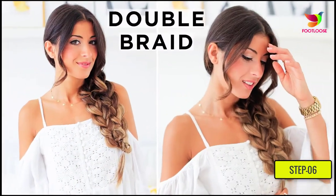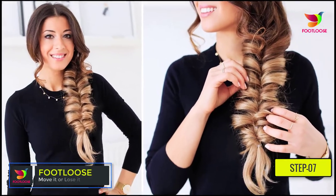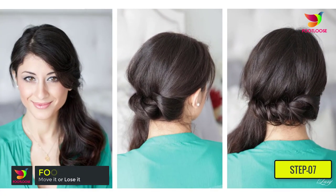Step seven: if you let a few strands of your hair fall out, it will soften the look on your face. If you wish to have long loose strands or a few strands to curl out around your neck, you must separate those pieces beforehand.